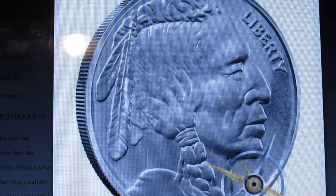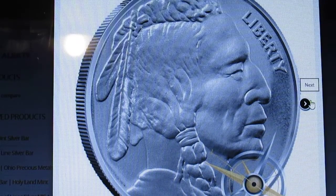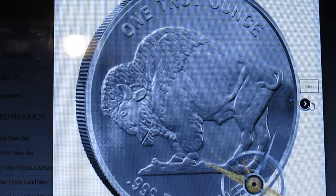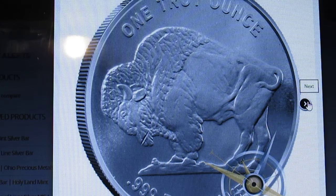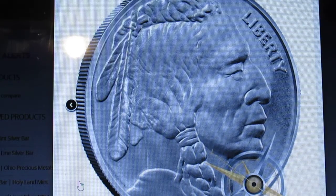What we're looking at is an NTR Buffalo off of Provident Metals and it doesn't have an NTR stamp. If you buy this and you go to resell it, someone's going to have to take your word that it's an NTR Buffalo and that you bought it from Provident.